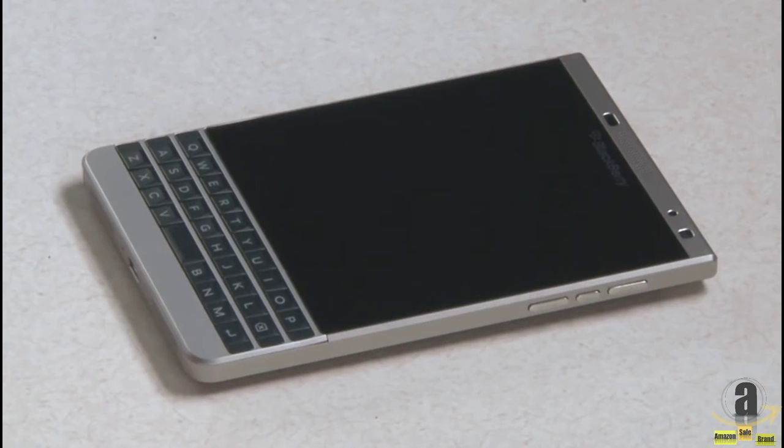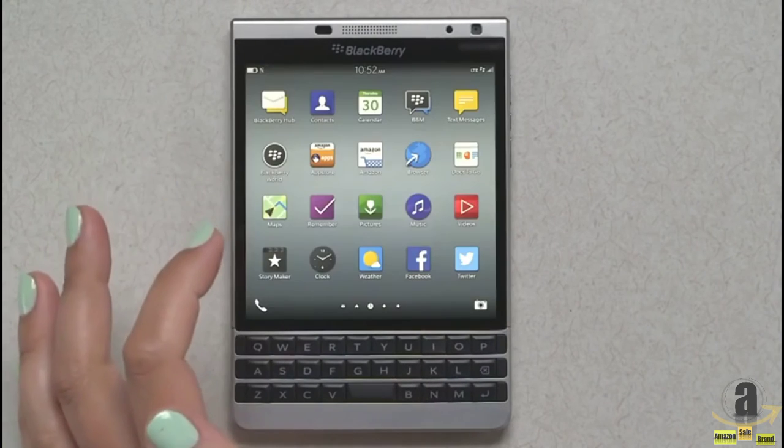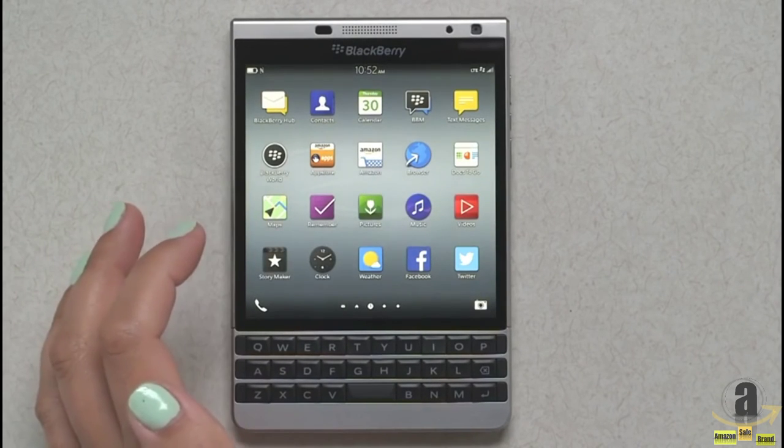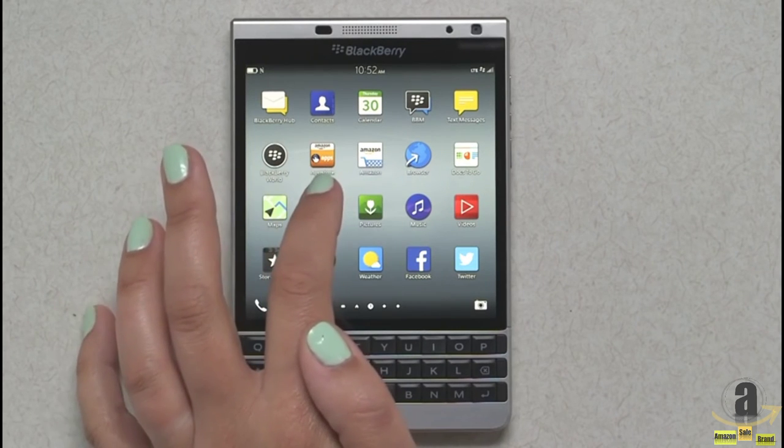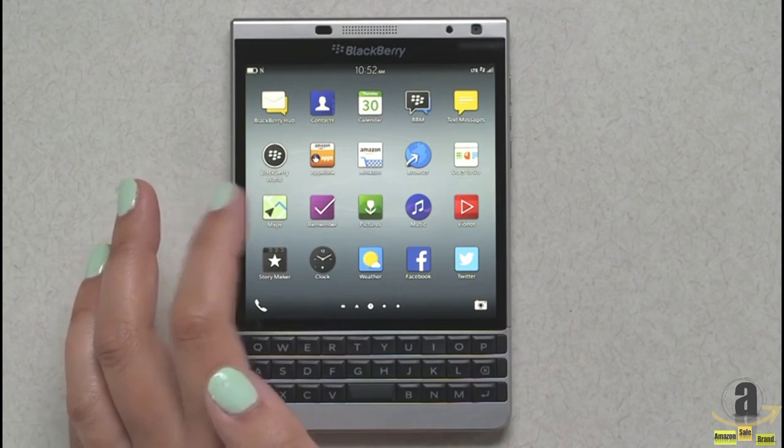I've gone through the setup and I've added my accounts, and I'll take you through the software. The BlackBerry Passport Silver Edition comes with 10.3.2 and is preloaded with both app stores — BlackBerry World and the Amazon App Store — so you really have a large selection of apps at your disposal.